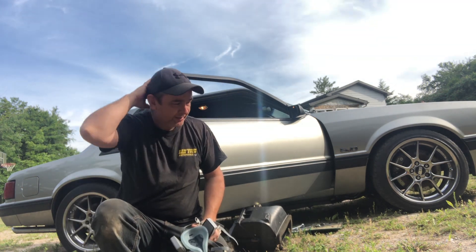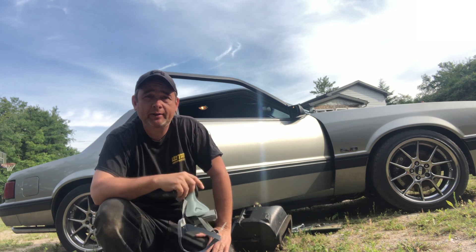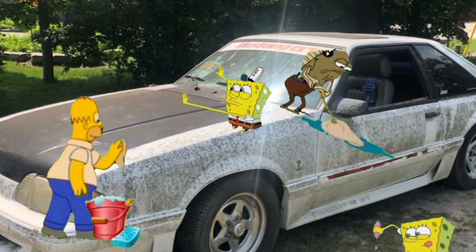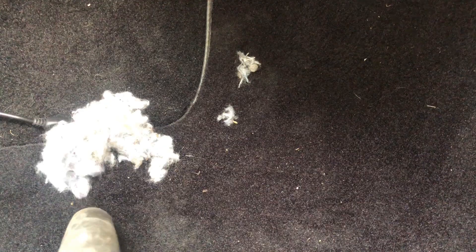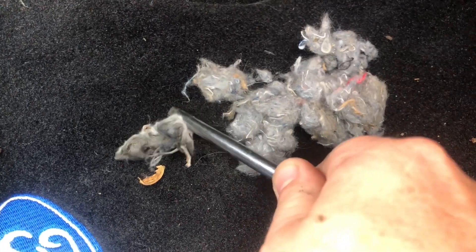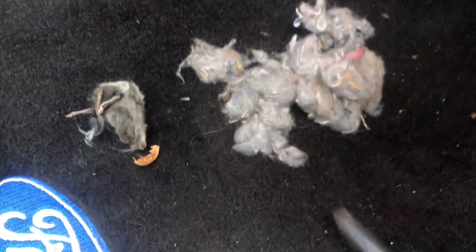All right, guys. That's pretty disgusting. I can't believe I was driving this car less than a week ago. Never had a mouse in it before. I don't know what's going on — maybe it came in from somewhere. And there it is, the dead mouse. Ugh, gross.